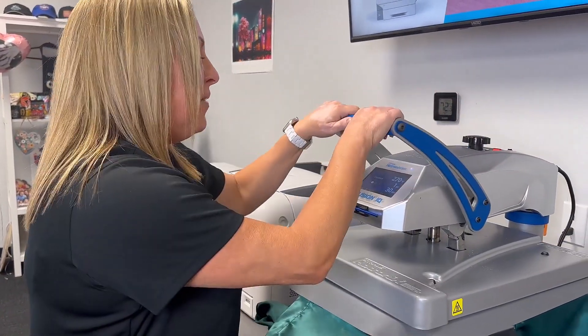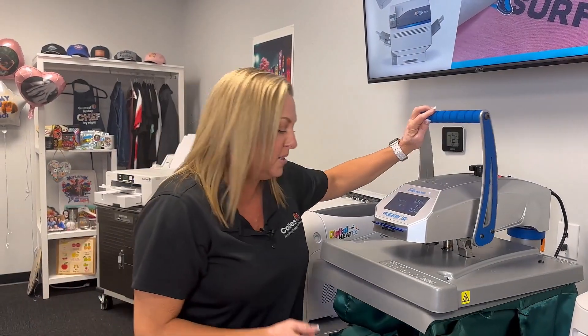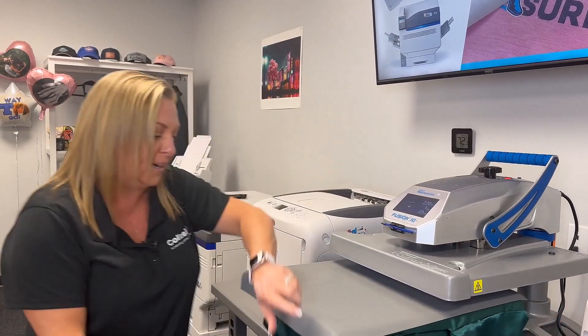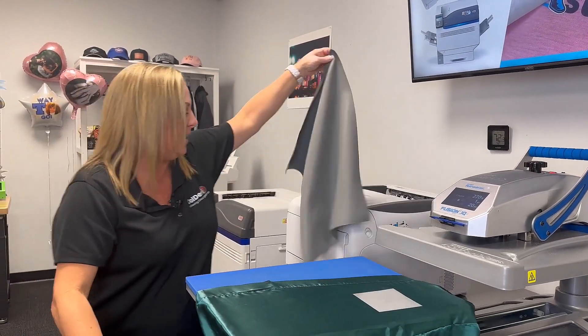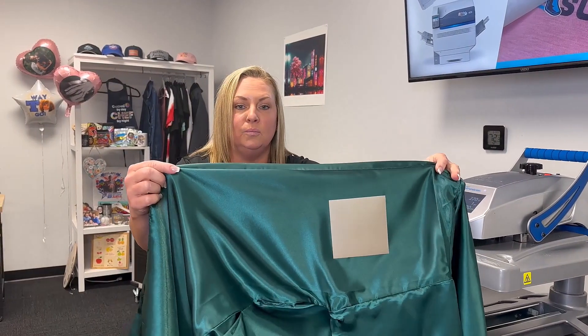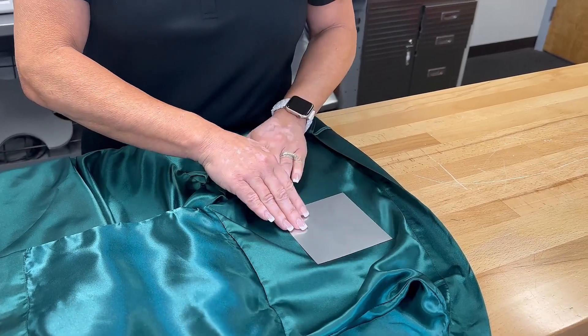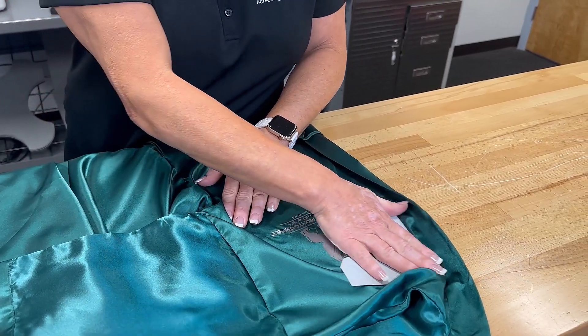We are going to press it at 270 degrees for 30 seconds on a medium to high pressure. This is a cold peel process, so once your timer is completed, take it off of the press to a hard surface to cool. Once your transfer is cold to the touch, start at one corner and just roll your transfer off slowly.